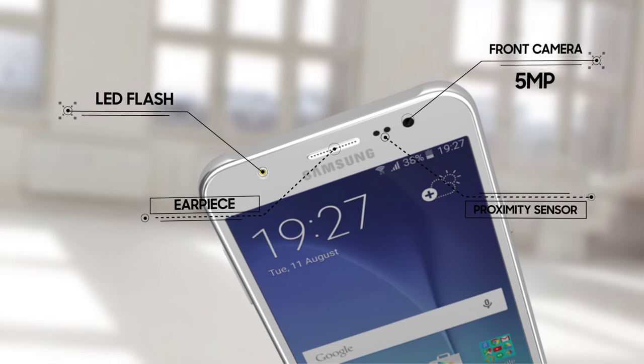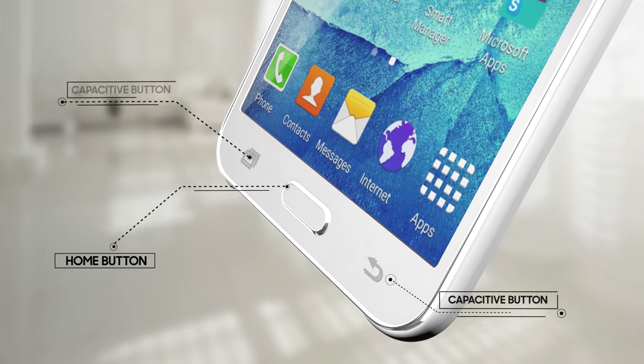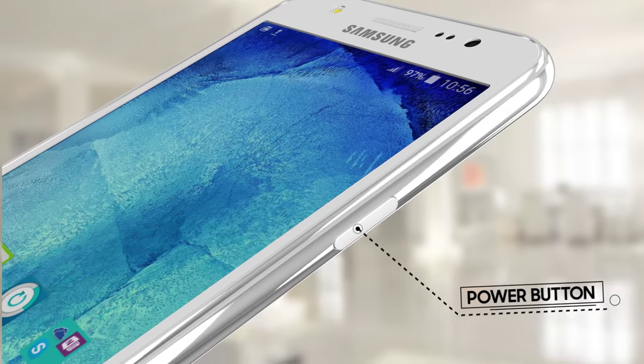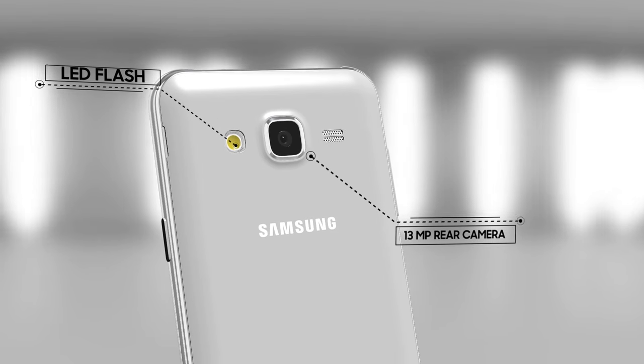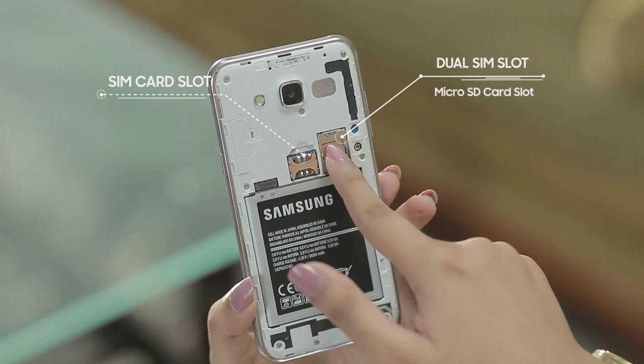The phone also features an earpiece and proximity sensor, a home button and capacitive buttons, a volume rocker and power button, a loudspeaker and LED flash, as well as a dual SIM card slot and a microSD card slot.